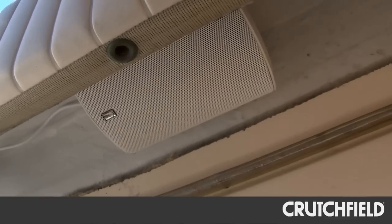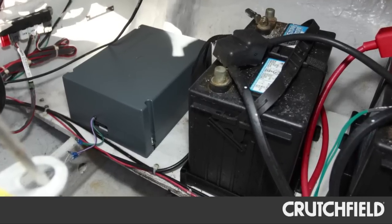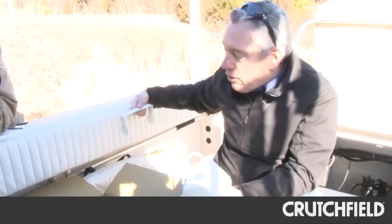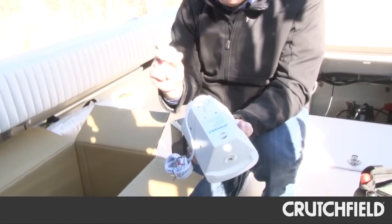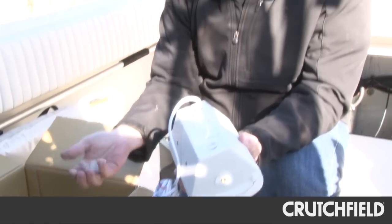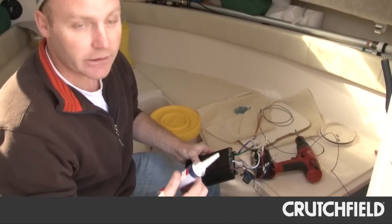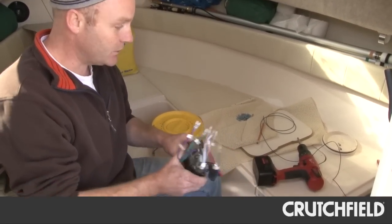We installed the Polyplaner speakers under the gunnels and the subwoofer in the rear compartment. This placement was designed to create an expansive sound all around the boat. The speakers fire down towards the boat floor, and the sub fires towards the back of the boat. We'll mount these in the gunnel, and we'll put a little bit of Loctite on these threads when we tighten them so that they won't back out later. Whenever you drill into fiberglass and put screws into it, you always want to make sure that you put some type of silicone sealant on there to protect from any water potentially penetrating the hull.